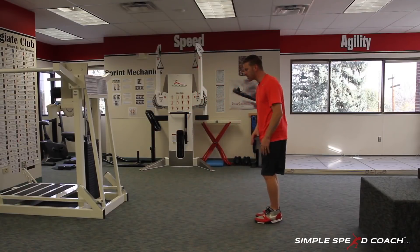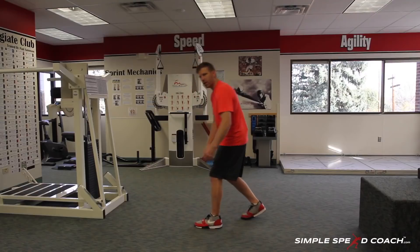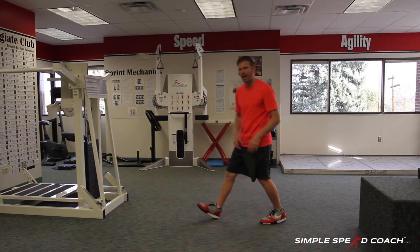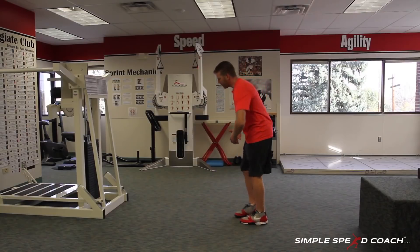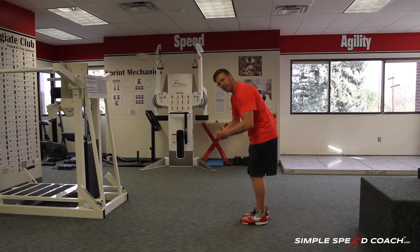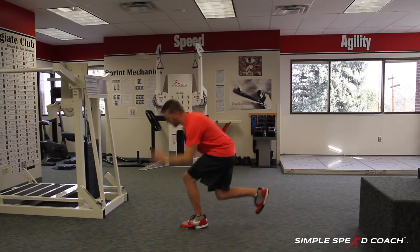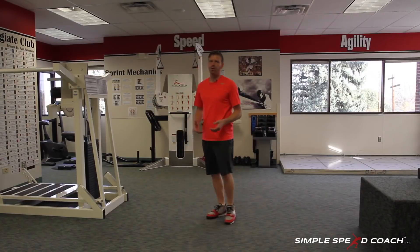Keep it real simple — do both legs. If I do my left leg in front and my right leg back, I'd switch. Maybe do 10 forward and back on each leg. From there, as you get better and better, start small, work over the top, work bigger, and work faster through the drill.